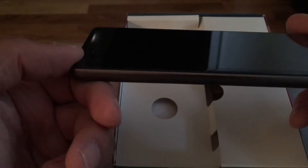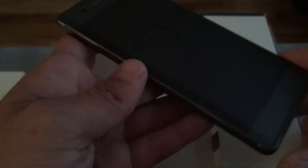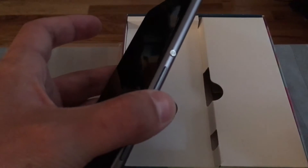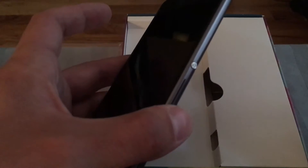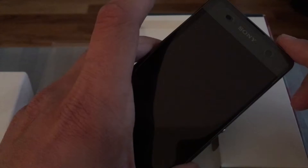I think Sony said they couldn't make the bezel-less design on the X Performance because of the fingerprint scanner placement. Personally, I wasn't crazy about the fingerprint scanner on the Xperia Z5 when I had it, so the fact that it's missing doesn't really bother me for a design that's this nice.